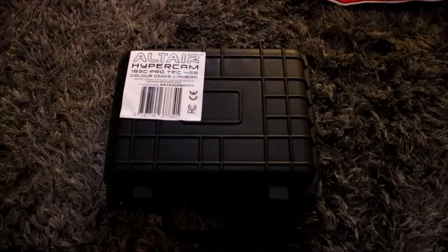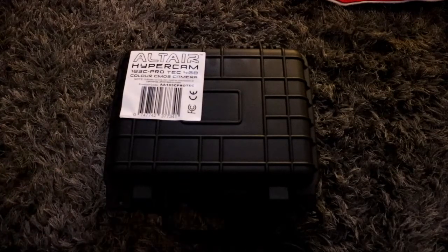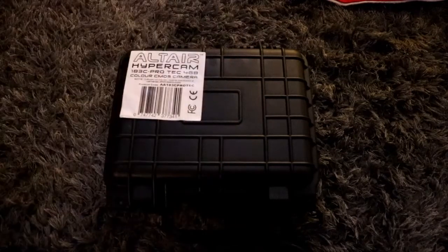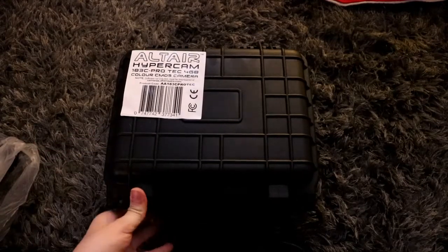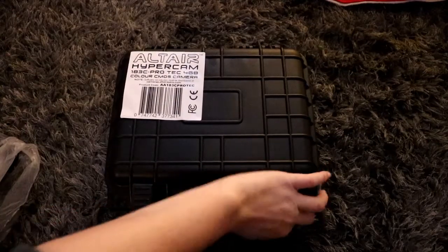I did say I'd do a little bit of an unboxing - what did the Hypercam come with and how was it packaged. It came in this box, just a standard box, that was inside another box. It was packaged really well, and it actually comes in this really cool armoured case which is very much like a Pelican case.